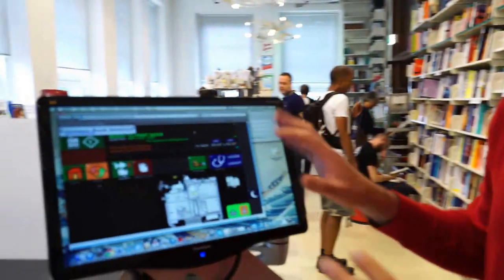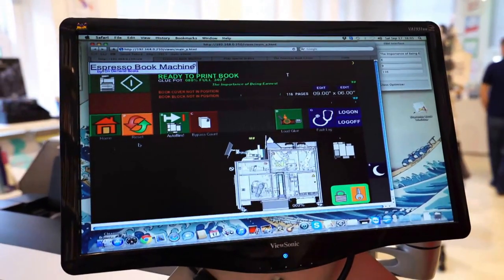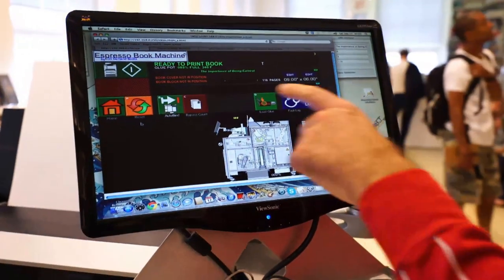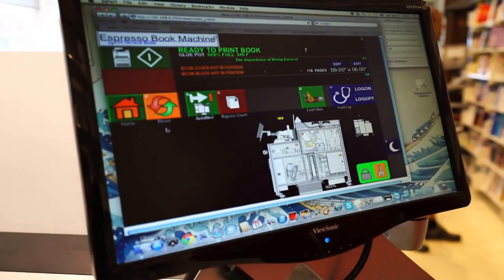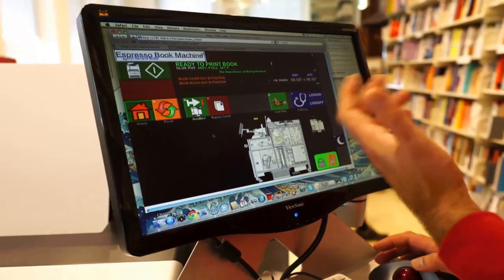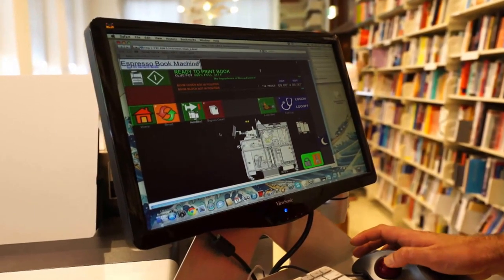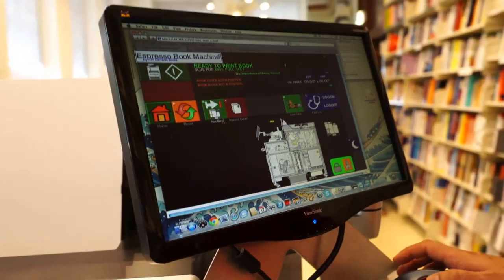Now it's ready here on the overview screen. I get some information that's handy for me when I'm printing — it shows me the glue level, which I'll explain in a moment, and it shows me the dimensions. I can change settings and log in here to do more advanced technical things if something goes wrong, like if I need to adjust the cut or other technical things.